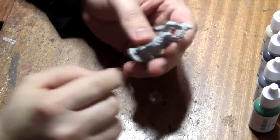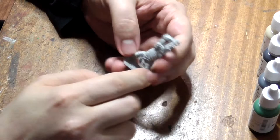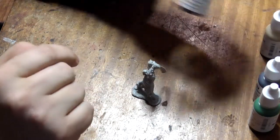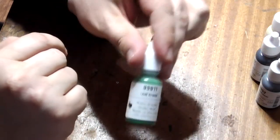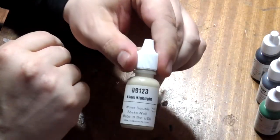Hey guys, today we're going to be painting this Orc Berserker from the Reaper Bones miniatures line to core level with the following colours: pure black, shadowed steel, leaf green, and khaki highlight.